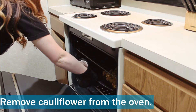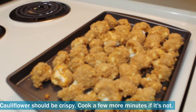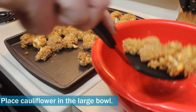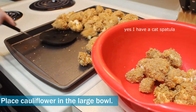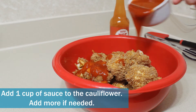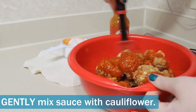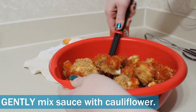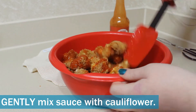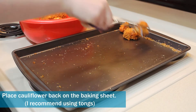When your timer goes off, remove the cauliflower from the oven. Your cauliflower should look similar to this — it should definitely be crispy, so if it's not, cook it for a few more minutes. Then put all the cauliflower into that large bowl, add a cup of your sauce of choice, and mix the cauliflower with the sauce gently. You want to make sure to be gentle or else you might knock some of the breading off of the cauliflower, then place the cauliflower back onto the baking sheet.